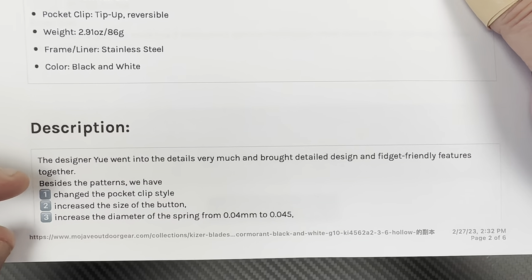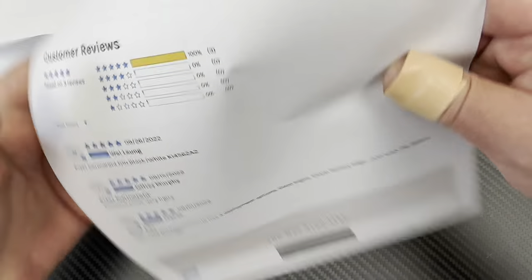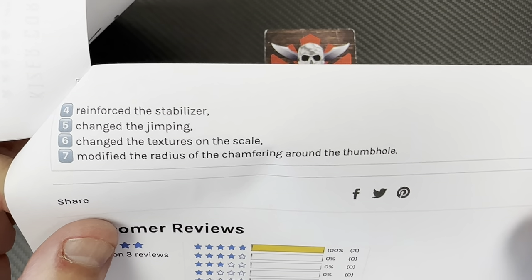The updates include the pocket clip style, the size of the button, the diameter, the spring. They also reinforced the stabilizer, changed the jamming, changed the textures on the scale, and modified the radius of the jamming around it.